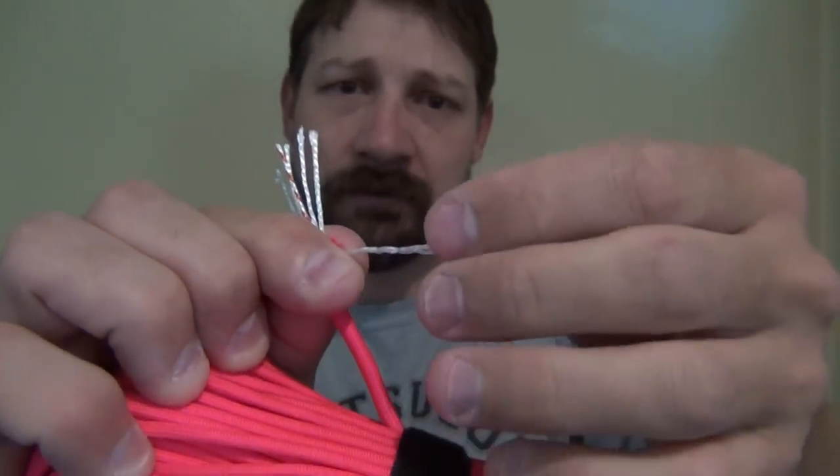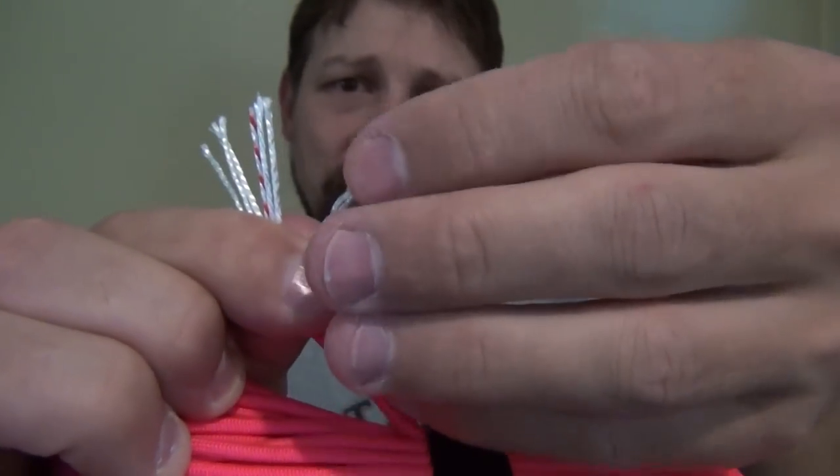If you break each one of these strands down even further, you'll see that they are three-ply strands. When I speak of MIL-C-5040 revision H, I'm speaking about the military specifications — that is a government document, about 13 pages if I remember correctly. Those are the specifications required for the manufacturing process to produce paracord, guidelines they have to follow to brand it with the MIL-C-5040 revision H tag. This Titan paracord definitely meets those requirements.